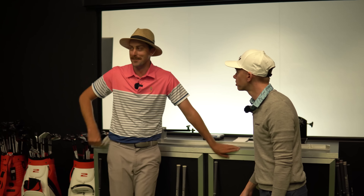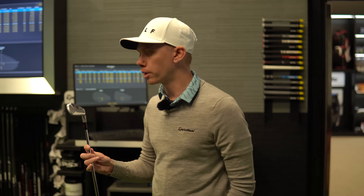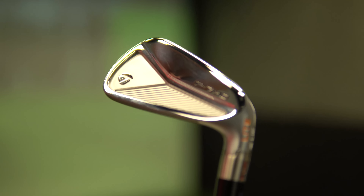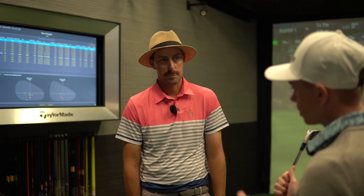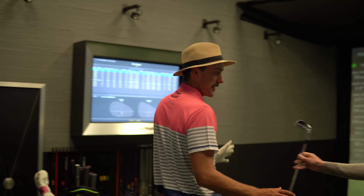Welcome to TaylorMade. G'day choppers - TaylorMade HQ in Melbourne. They've offered Ron a new set of golf clubs and you know Ron loves a freebie. Let's go in and check out this place.